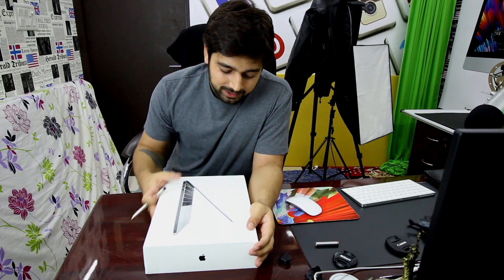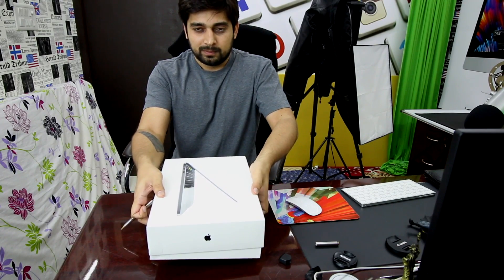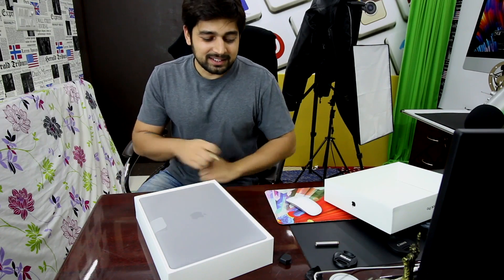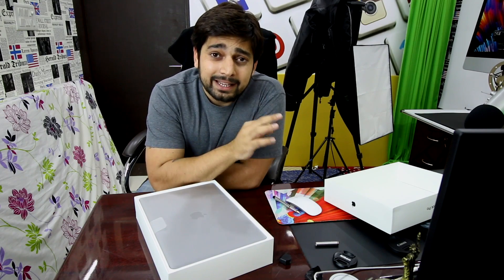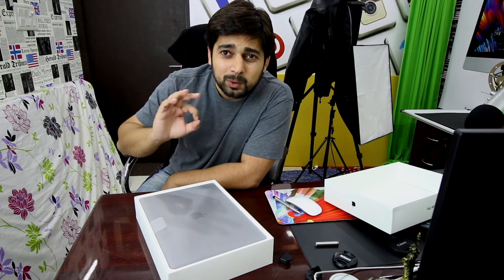There we go — nice and easy. This looks pretty awesome and cool, it's a nice finish. What we're gonna do now is move on to our next rig that I've just built and do the rest of the unboxing there.